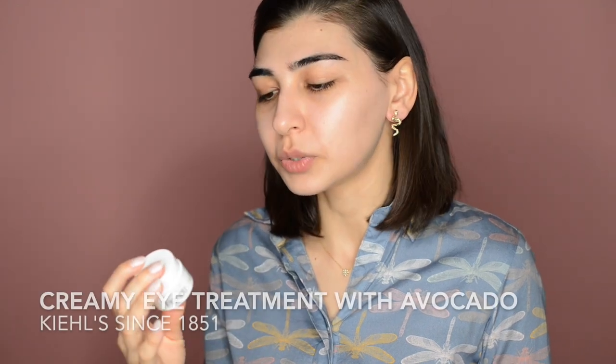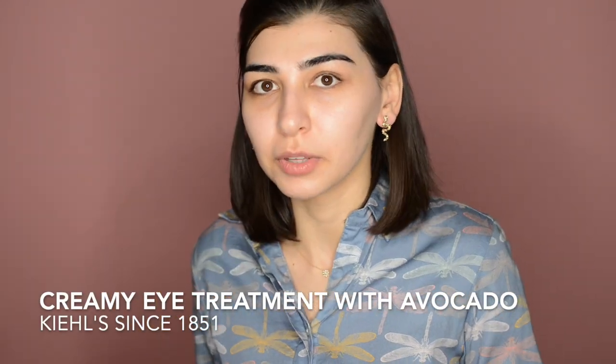I'm gonna link the blog post and all the products I'm using in the description box. You can already see how glowing the skin looks. Just because I'm talking, this video will take a little longer than 5 minutes, but really when I do it in a rush it takes literally 5 minutes. The next step is to apply an eye cream. This one is from Kiehl's — it's a creamy eye treatment with avocado. I really love this one because it absorbs so fast, delivers enough moisture, and when you apply concealer on top, it won't crease. I'm applying it all over my lid because hydration is important for healthy, glowy skin.